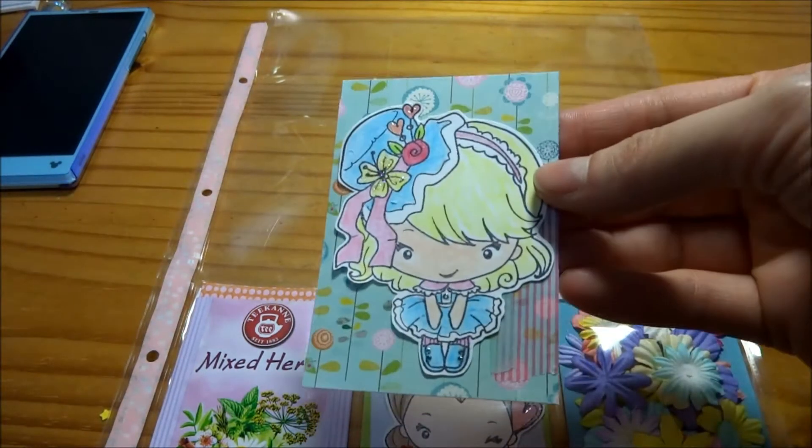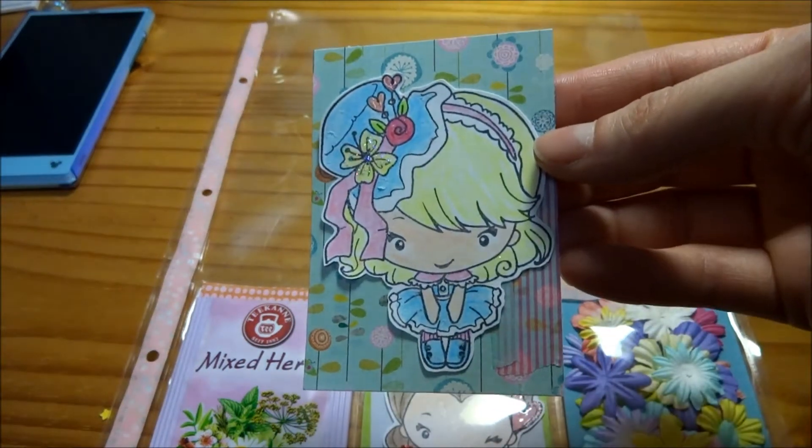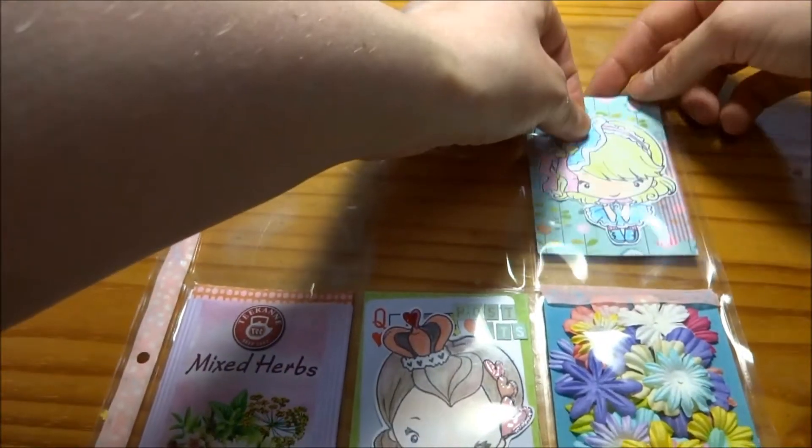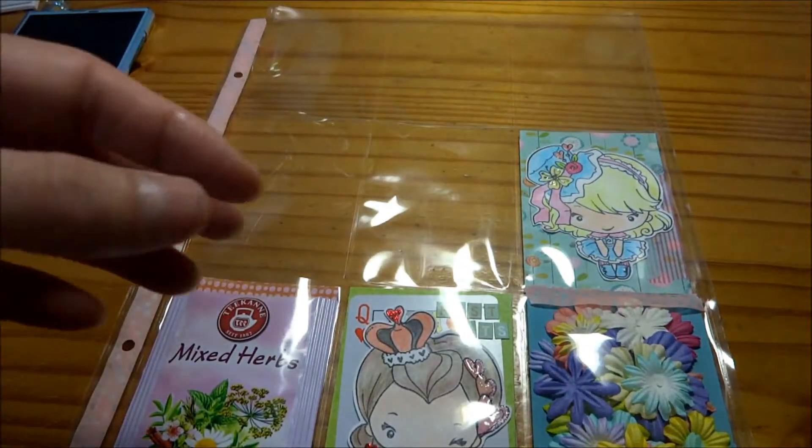Now I have this other one and she's supposed to be the Mad Hatter, but she has these cute flowers and that goes along right with the flower theme that goes below her. And I've just added some washi tape behind.